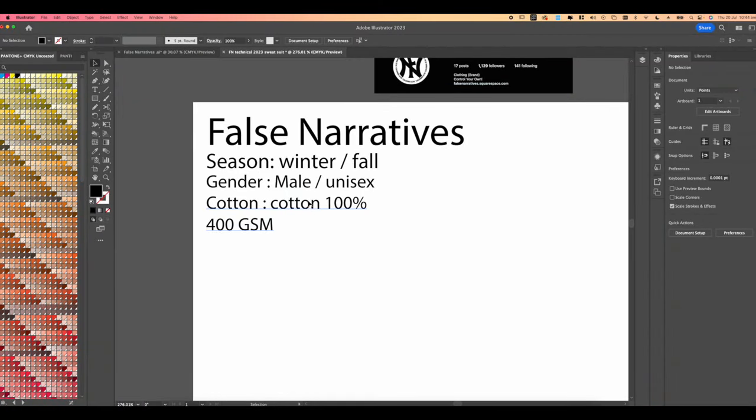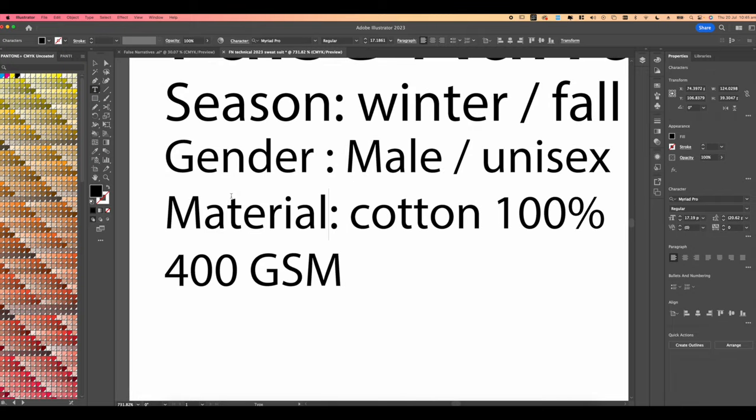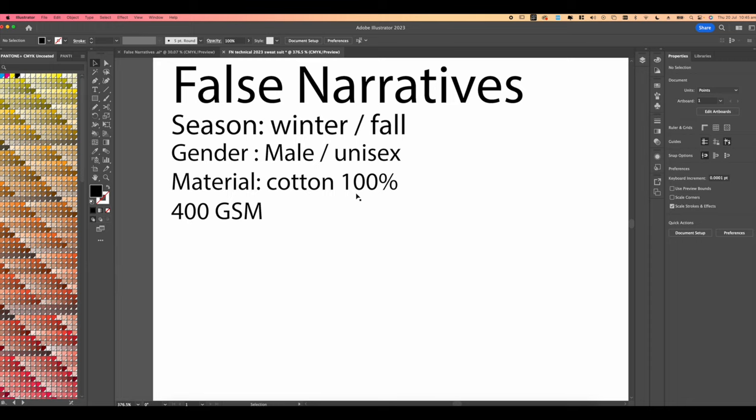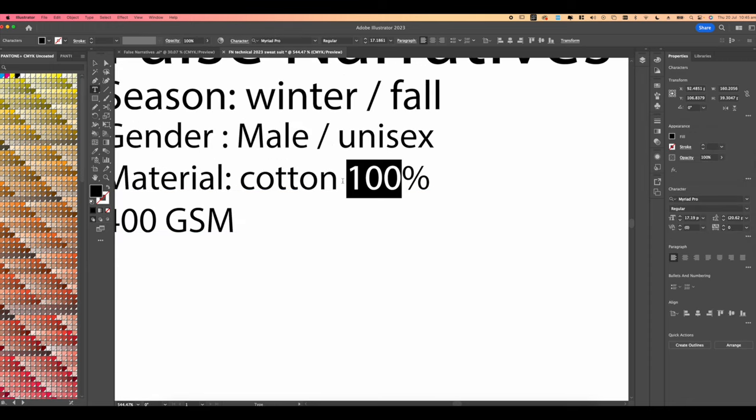Then add the material — Cotton 100%, 400 GSM. This generally clears up any confusion regarding the actual garment construction. So you've got Season: Winter/4, Gender: Male/Unisex, and Material: 100% Cotton. If you wanted to do a custom material breakdown you could do something like Cotton 95%, Nylon 5% — you get the gist. This literally just clarifies everything you need in terms of production on the actual technical.